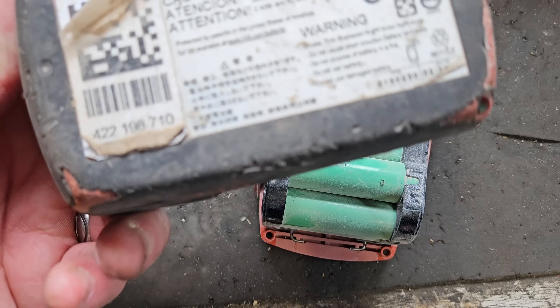Healthy 21.6 volt batteries are sort of a 24 volt — but I'm not getting into that today. They have 6 banks of 2 cells, and they range between 3.5 and 4 volts depending on the level of charge they're at, if they're healthy.